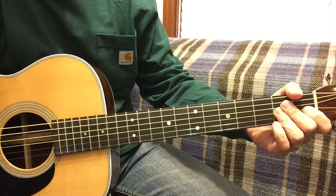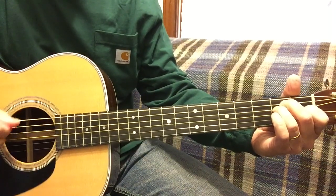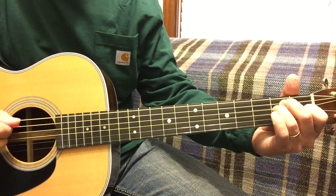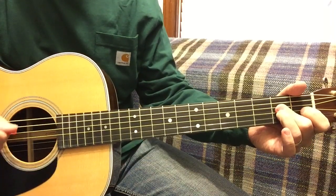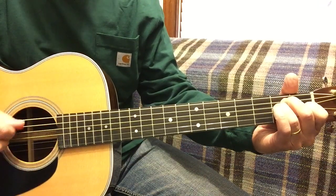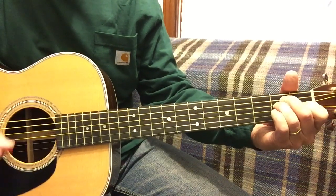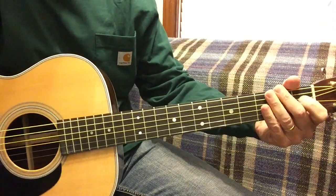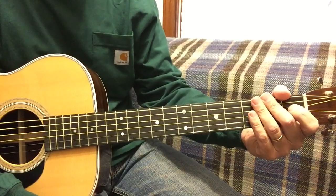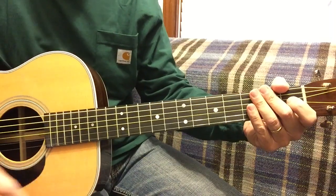This would be the drum beat. B7. I hope that clarifies a few things — practice your rhythm, that's the most important thing in a band. God bless, don't forget to like and subscribe, and I'll see you on the next video. Thanks.